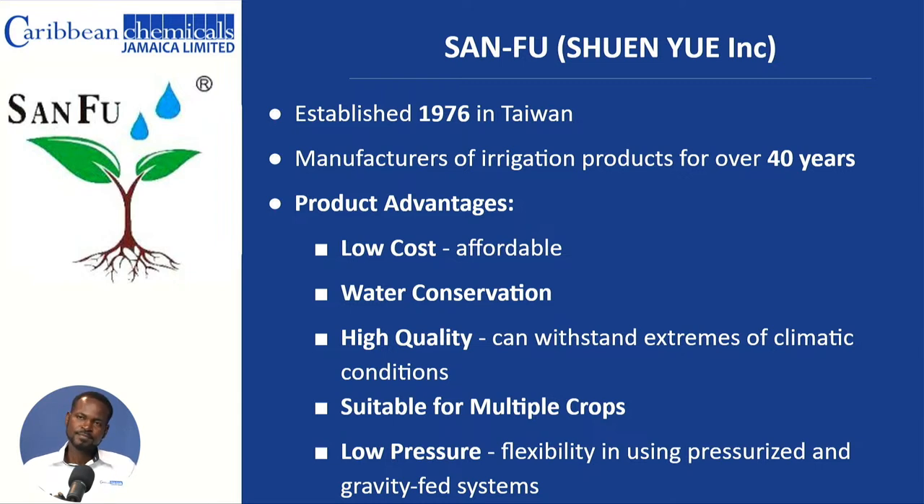The advantages are: one, the system has to be affordable. Conservation is key, so it must deliver water without wasting it — delivering it to the crop so you're maintaining growth and development while conserving what you have. We also want longevity; we don't want to purchase something that within a month or two we have to go back to source. The quality, the longevity, and it must be adaptable — something that can fit multiple crops, whether you're growing onions, sweet potatoes, strawberries, or whatever. Not all persons will be connected to an irrigation system, so it must also be a gravity feed system, flexible in terms of low pressure and long-term benefit.